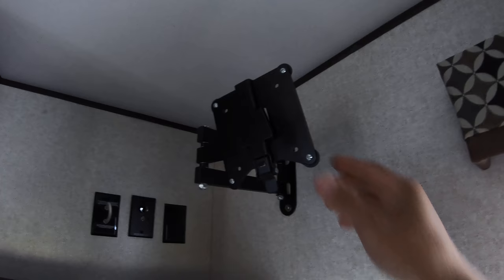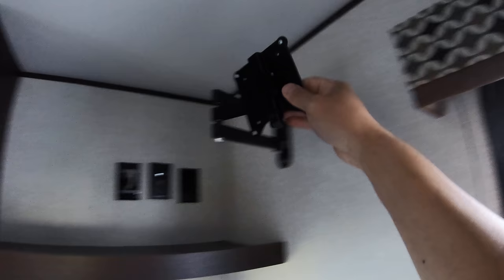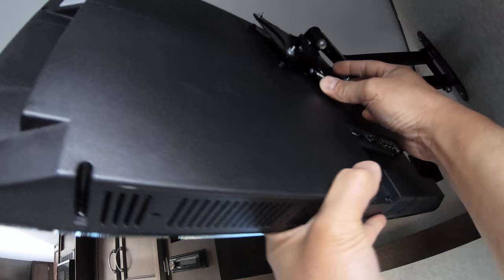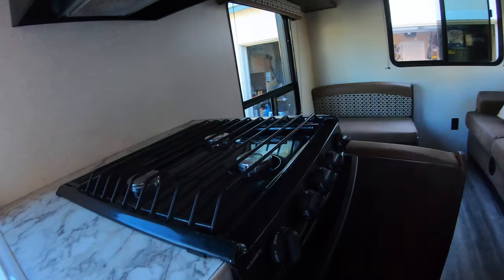Here's another accessory called the quick release — it's an add-on for the TV mount I installed. During transport, I always take the TV off using this quick release. It's a two-piece item: one piece stays on the wall, and the TV slides onto the second piece and snaps in place. To remove it, just press the button and lift up. Then I put the TV back in a box for transport.